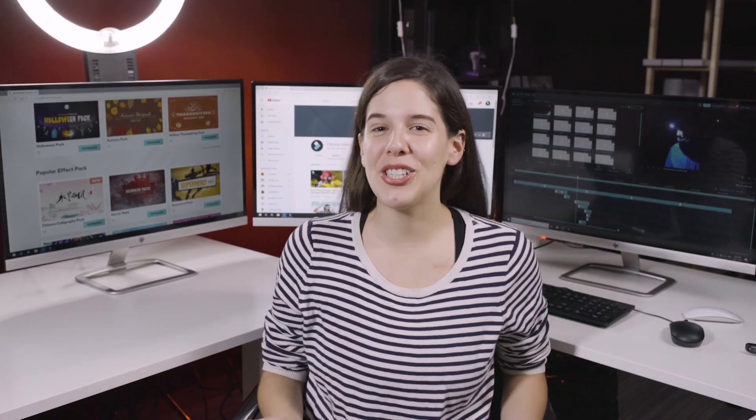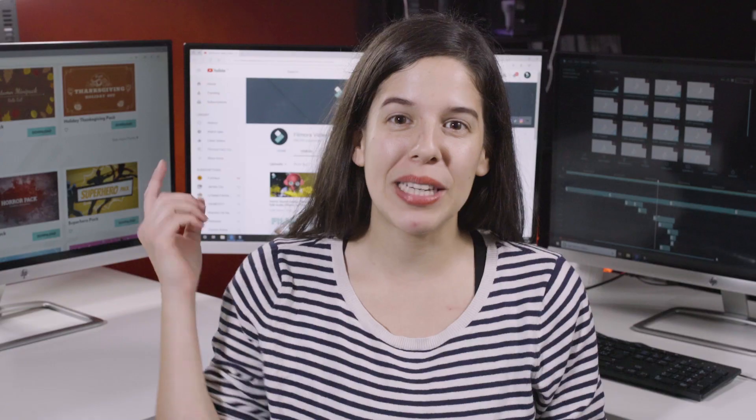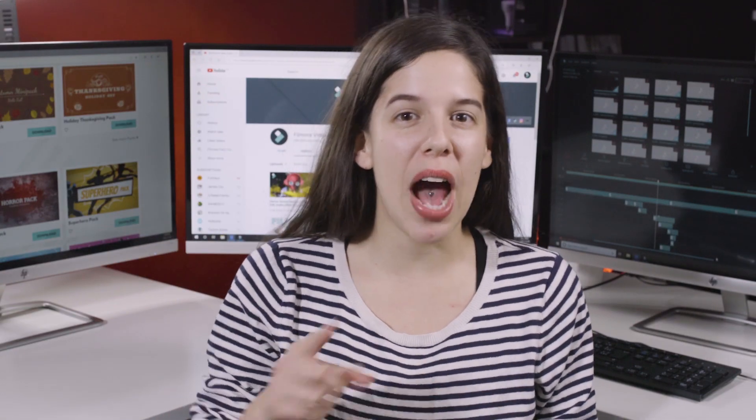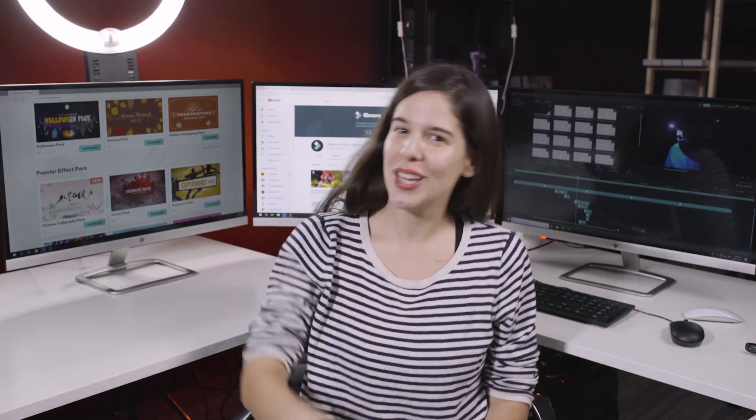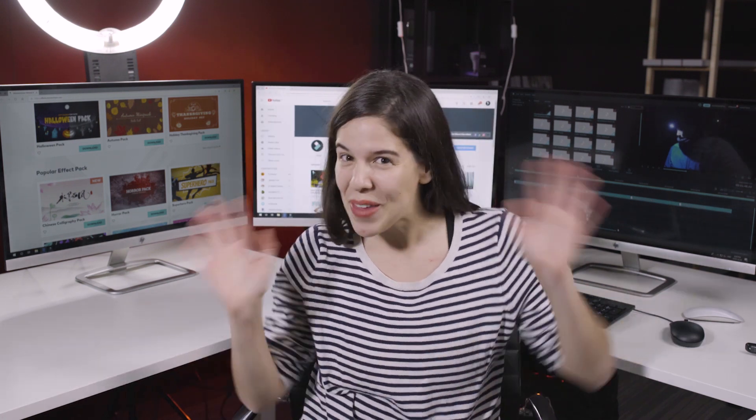Thank you so much guys for watching. I hope you find these tips and tricks on how to shoot in low light helpful. Please subscribe and like this video if you haven't already — we're here every week making filmmaking tutorials just for you, so we'll see you next time. Bye!